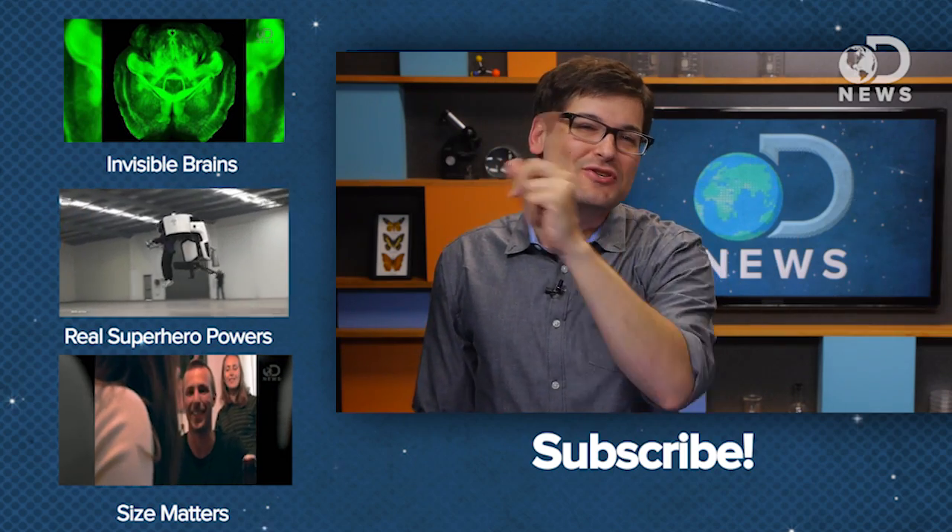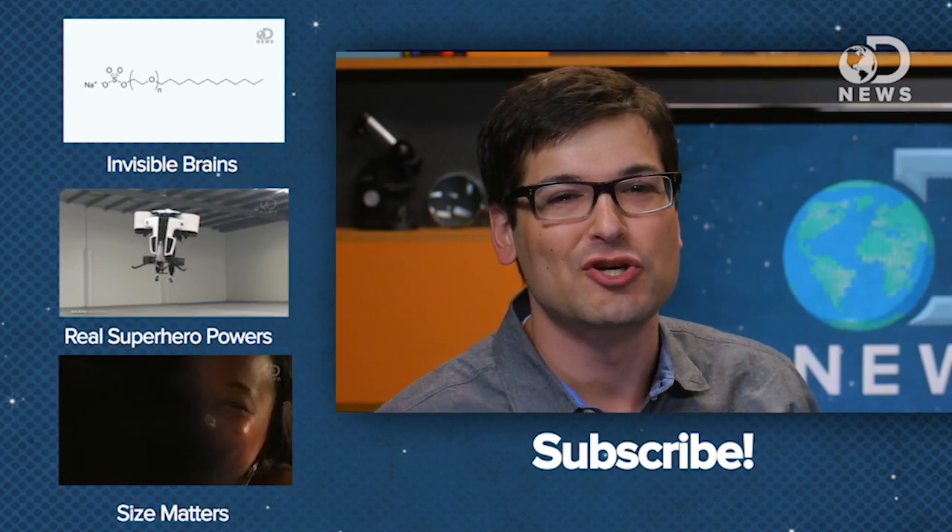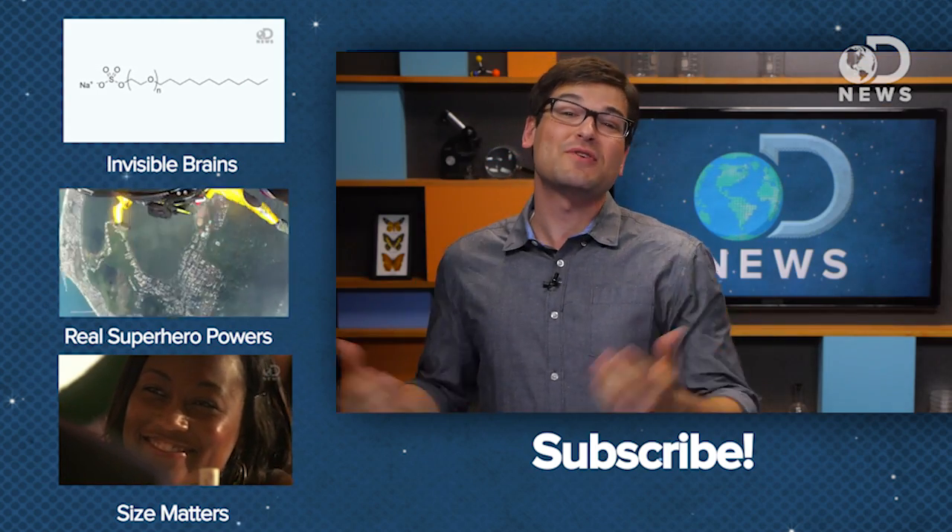I would ask you guys what you'd do if you could print an invisibility cloak, but I don't even trust myself to answer that maturely. So instead, I'll just remind you to subscribe for more DNews.